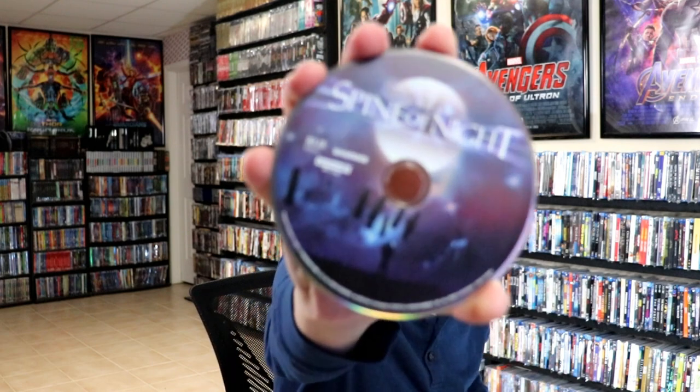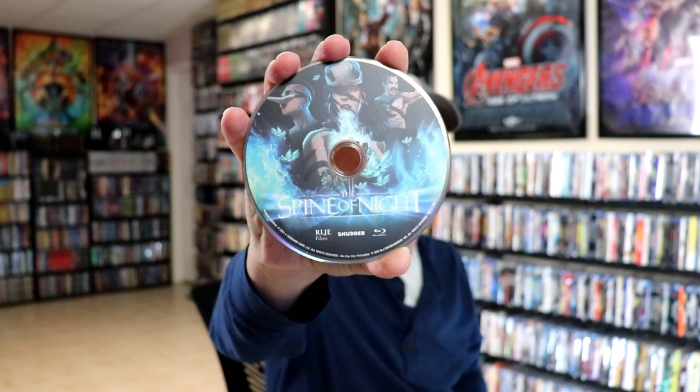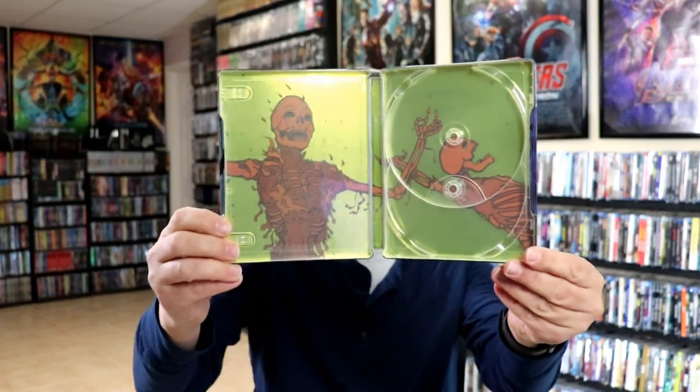On the inside, we do have our 4K disc here with some disc art. And we have our Blu-ray disc with different disc art. And then we do have some inside artwork, which looks really interesting.